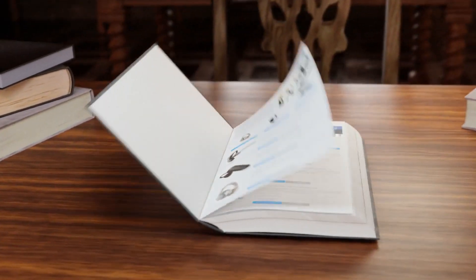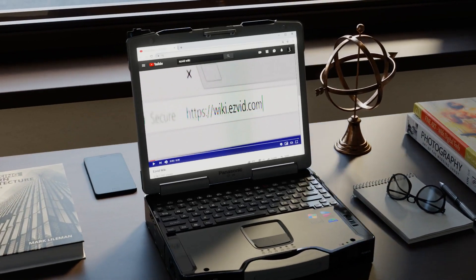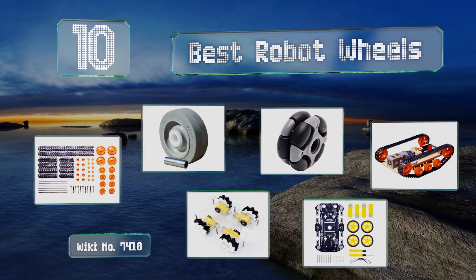wiki.easyvid.com. Search EasyVid Wiki before you decide. EasyVid presents the 10 best robot wheels. Let's get started with the list.